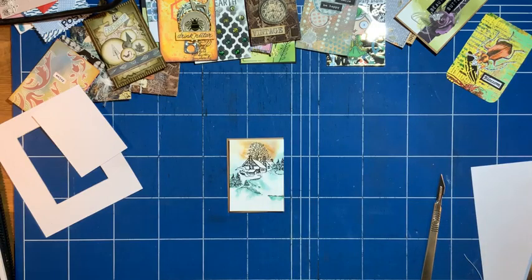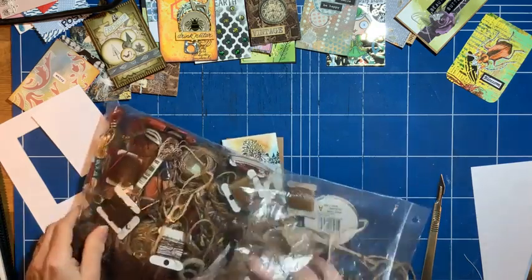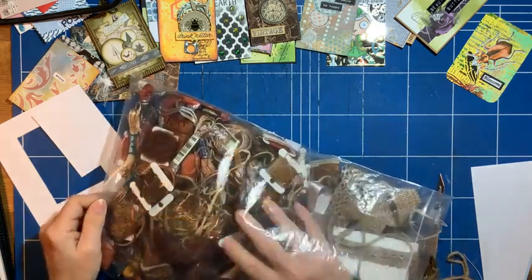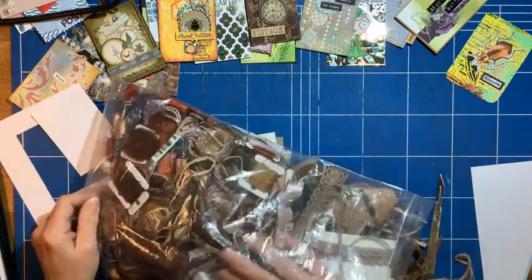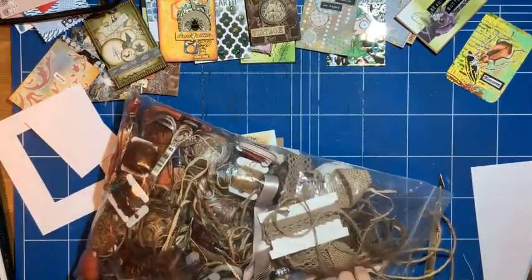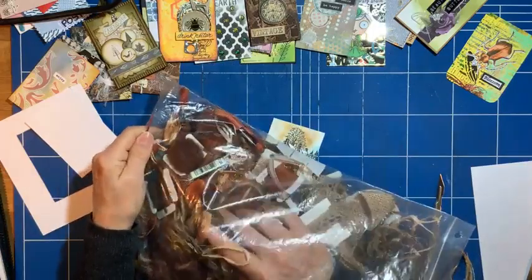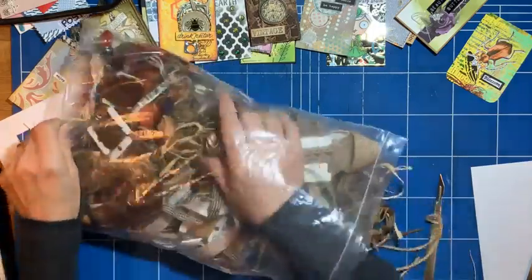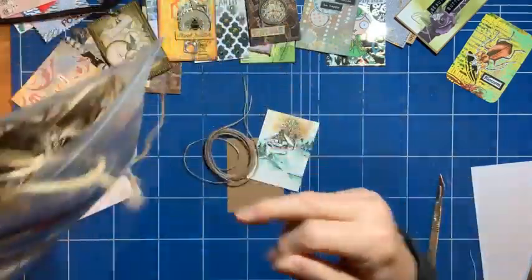I've got this bag of string and thread. I actually have a bag like this for lots of different colors — this is my brown one. I've got embroidery thread, string, ribbons, all sorts in here. I'll use this nice fine ribbon.